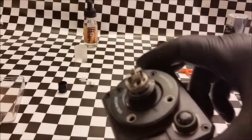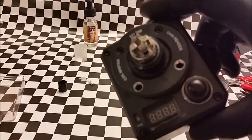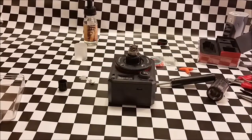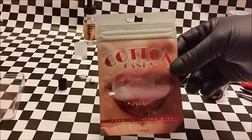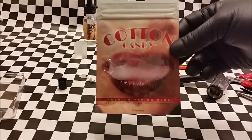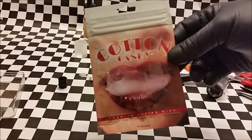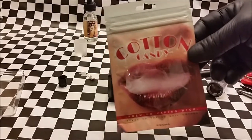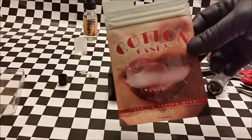Look at the way these pre-made CMB coils line up — they really are gorgeous. Today we're going to be wicking this with some Cotton Candy, also available at CMB. It's very inexpensive surgical cotton. Surgical cotton is pretty awesome to wick with. Ever since I started using it, I definitely like it a little bit more than organic cotton.